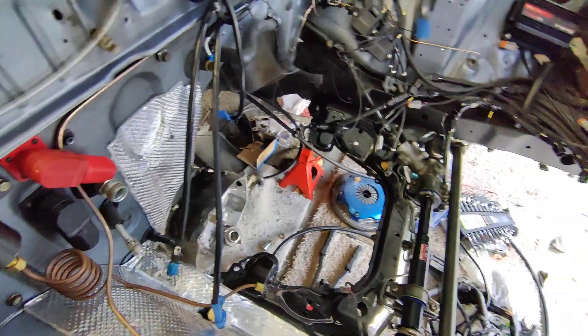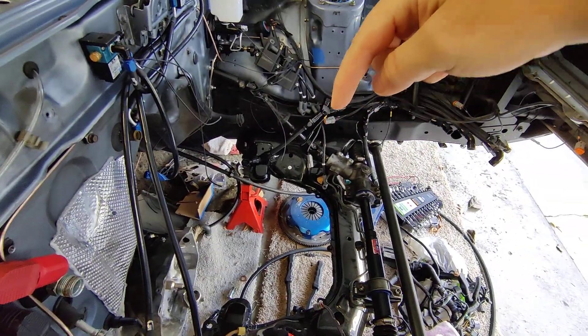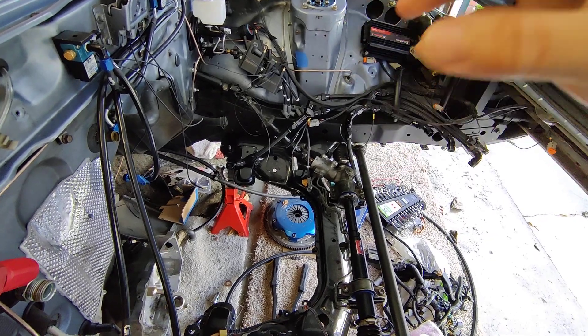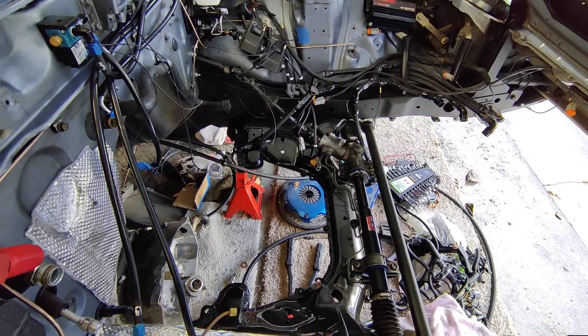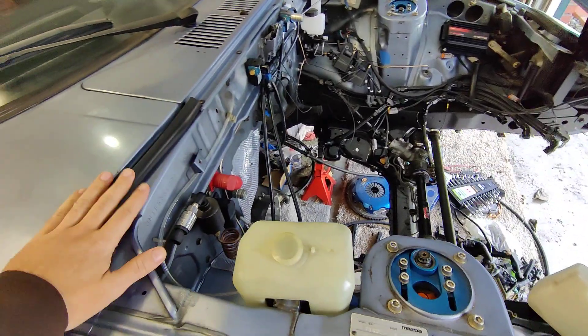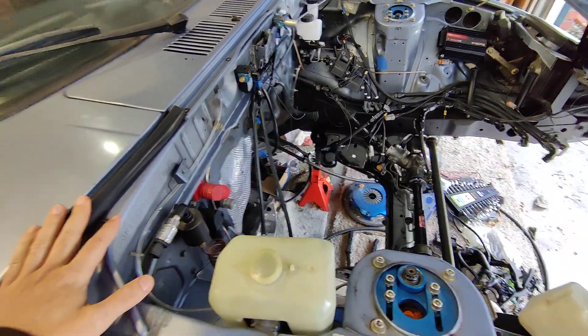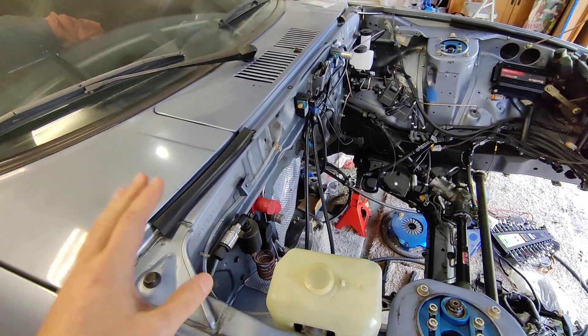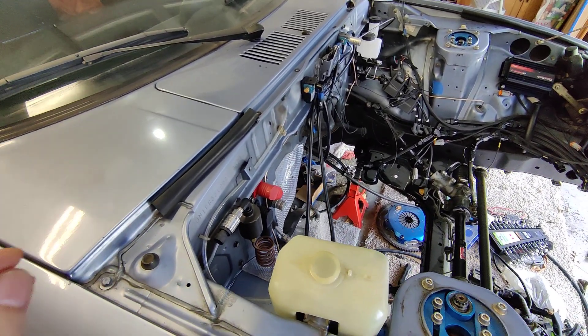Your grounding needs to be at a star point at the center of your engine bay for electromagnetic interference. The reason why is this chassis itself — this body of the car — is going to be steel, it's going to be aluminum, things that do not conduct electricity very well.